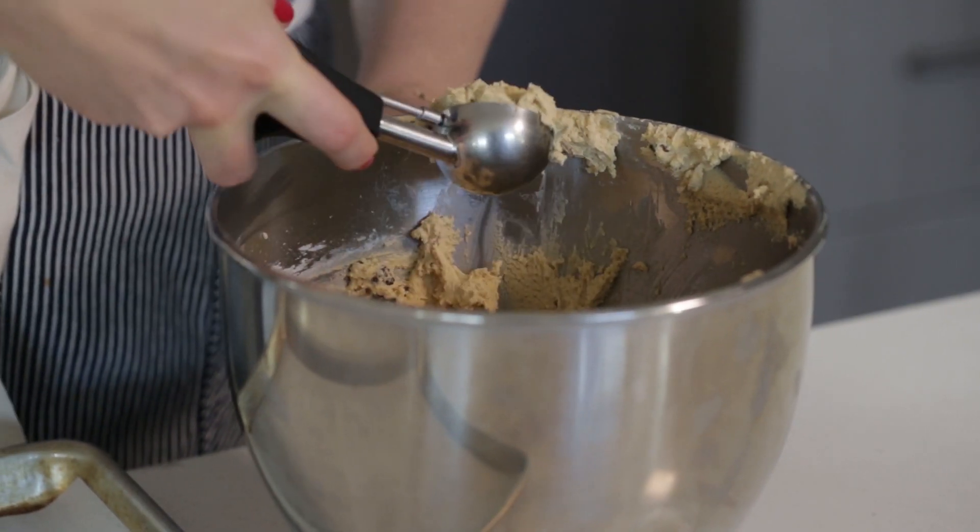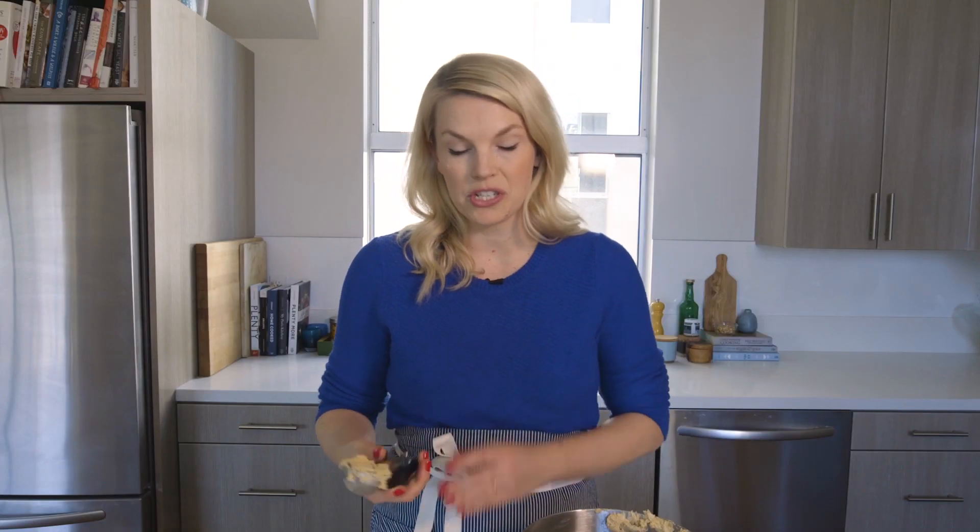My dough has been resting and now I'm ready to bake them. I'm using an ice cream scoop today because it equally portions things out. You could also use just two spoons — ice cream scoops just make it easier.